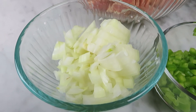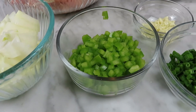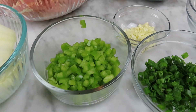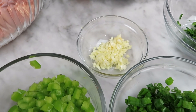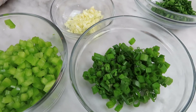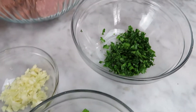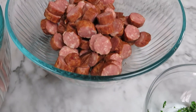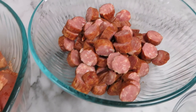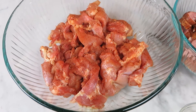We're going to start out with one medium onion chopped, half of a green bell pepper chopped, two cloves of garlic that have been minced, half a cup of chopped green onions, and a quarter cup of chopped parsley. We also have one pound of smoked pork sausage and three pounds of boneless skinless chicken thighs.